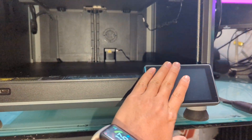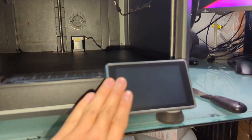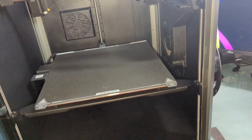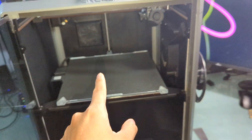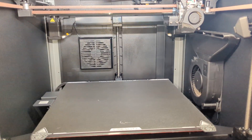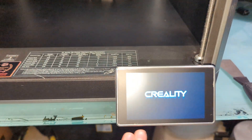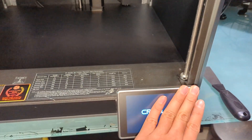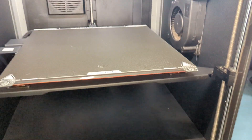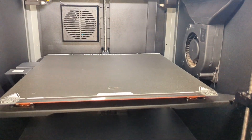Moving up here, everything else is stock. If you notice, my screen is a little bit different — I have a matte screen protector on it, which is kind of cool, but it does reduce the clarity a little bit. With the printer on, you can tell the screen protector really helps it. This is just a matte screen protector from an iPhone — I just cut it to size and put it on there.